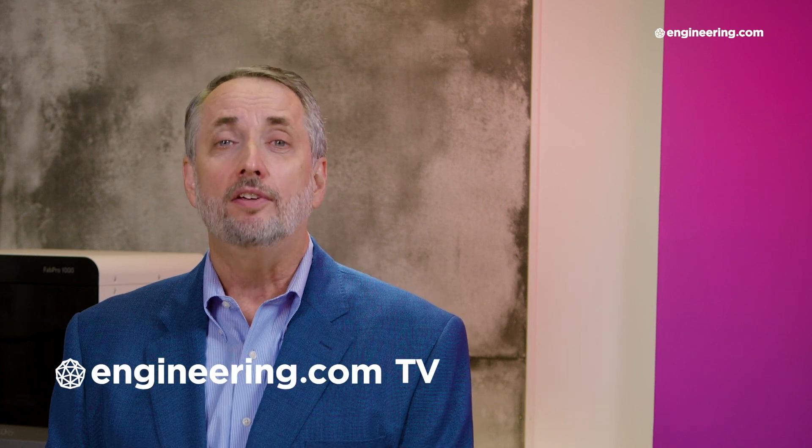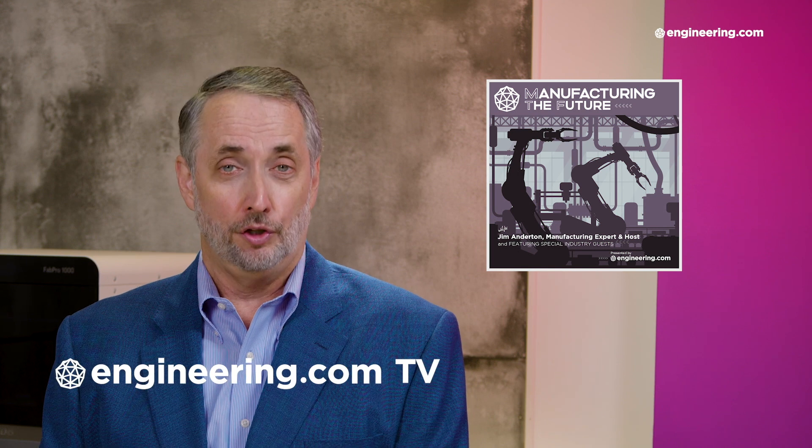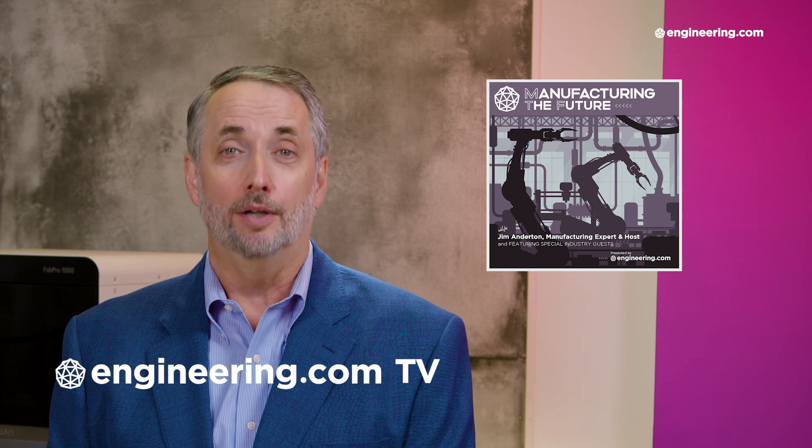That's it for today's episode of End of the Line, brought to you by Engineering.com. If you liked this show, be sure to subscribe to our channel and click on the notification bell for our next episode. For our deeper engineering video series for the manufacturing professional, visit Engineering.com TV to watch exclusive shows like Manufacturing the Future, not found here on our YouTube channel. The link is in the description below. Thanks for watching.